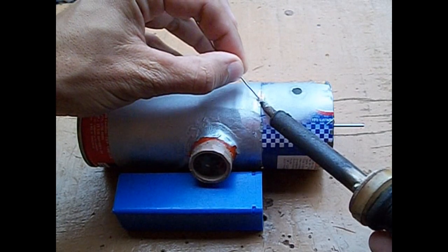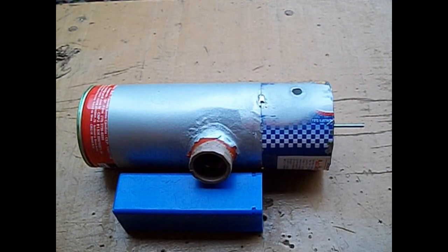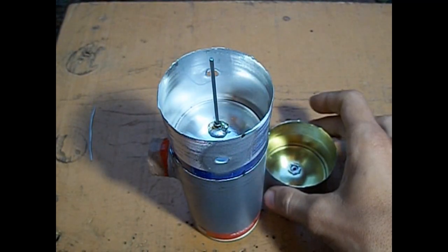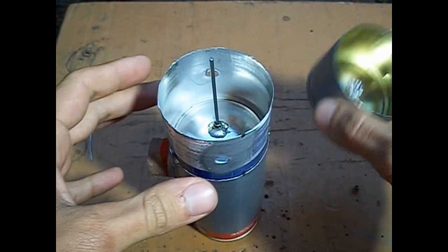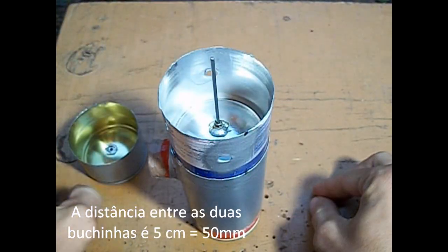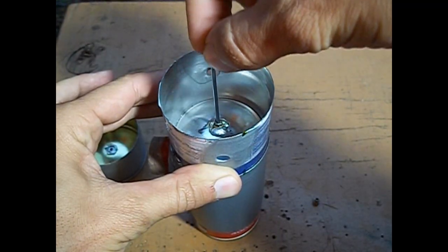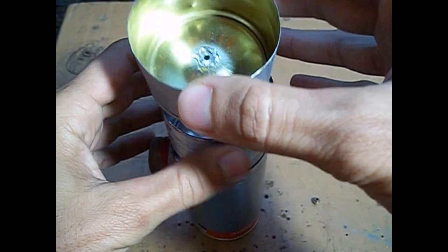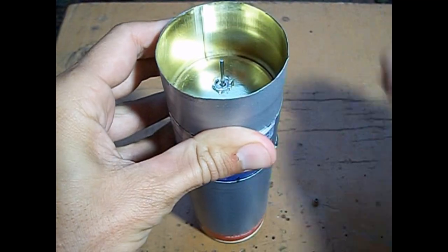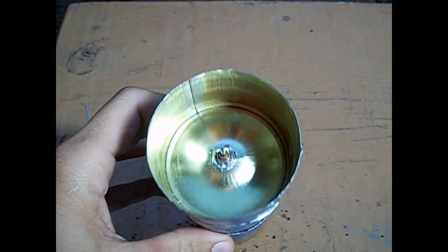Temos o cabeçote na camisa — três pontos de fixação. Agora faremos o mesmo processo que fizemos no primeiro. Colocamos o segundo estágio do cabeçote para ter dois pontos de apoio, justamente para o raio não fazer essa inclinação e travar. Vamos encaixar. Colocamos a buchinha e ressoldamos ao redor, como fizemos na filmagem anterior.